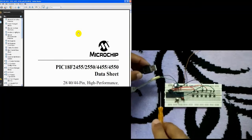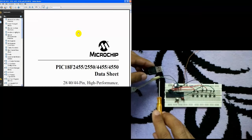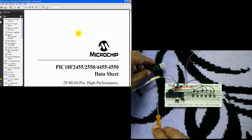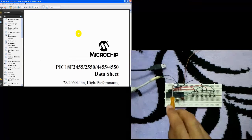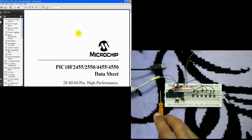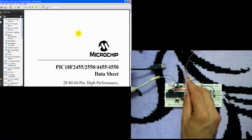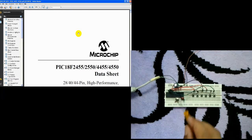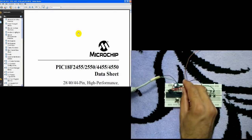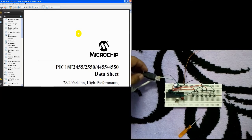Three wires come from this USB cable, which are the ground, the data plus, and the data minus. The power supply comes from an external power supply.